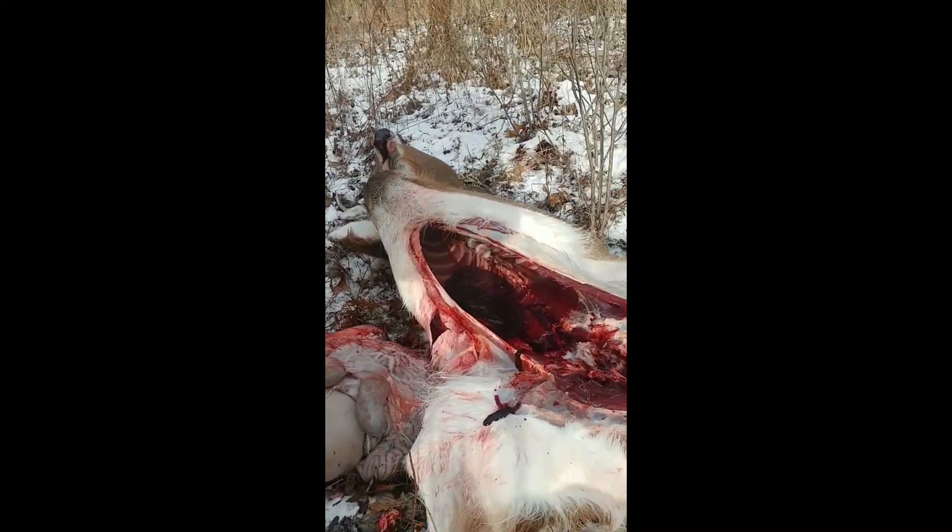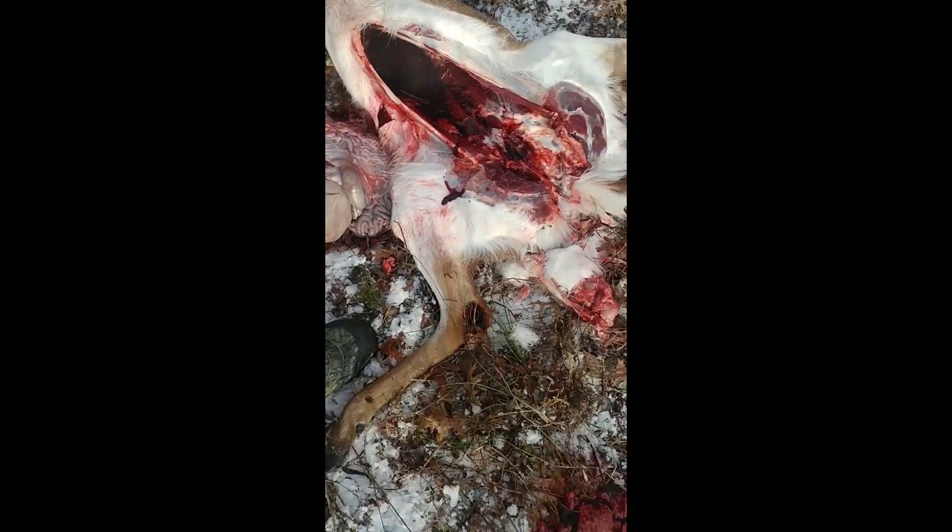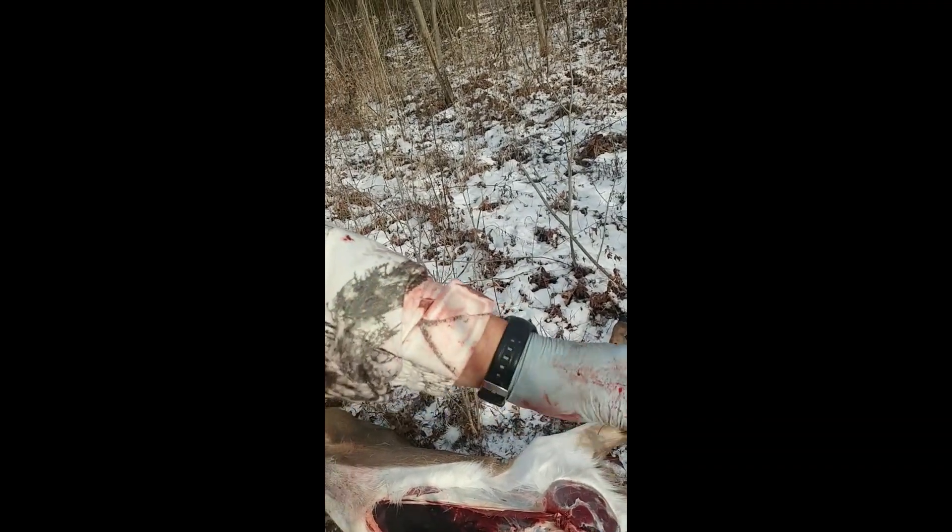Up inside there is the chest cavity. I pull the heart and lungs out, reach up as far as I can and grab my trachea, cut as high as I can go. I only went in about that far. Anyhow, I got this guy field dressed. Now I'm going to drag him back to the house, let him hang for a while to get some blood out of him, rinse him out a little bit and you're good to go.